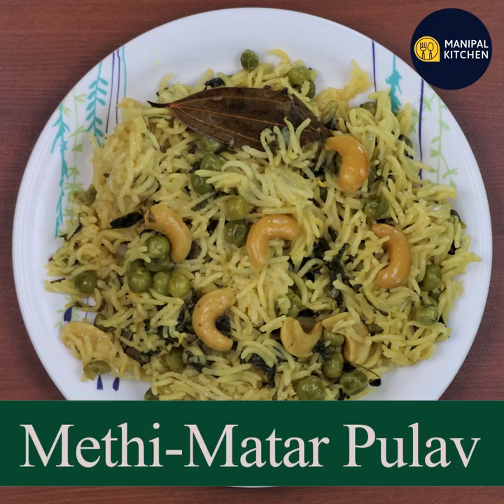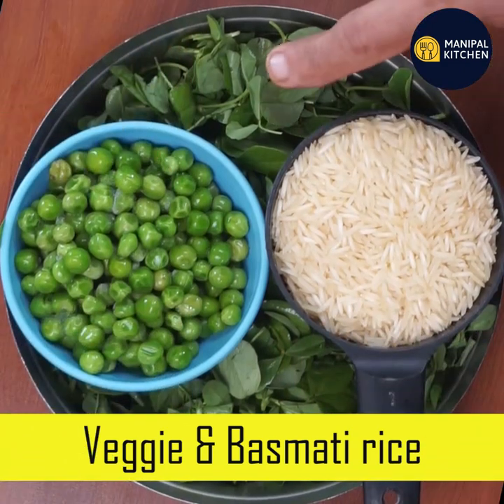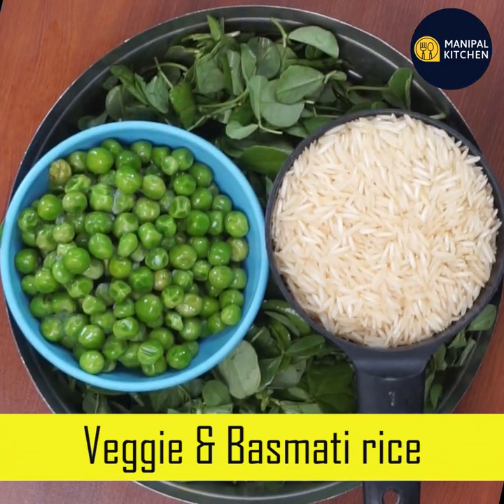Hello everyone. Welcome to Nepal. Today we are going to use green leaves and frozen leaves.